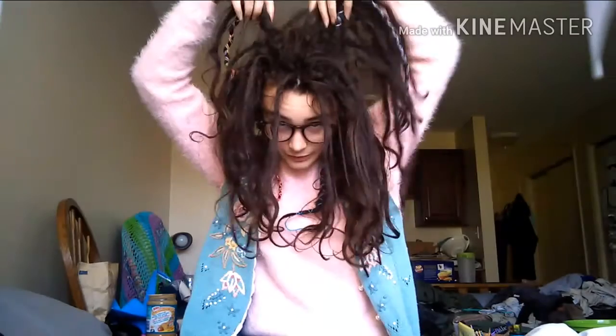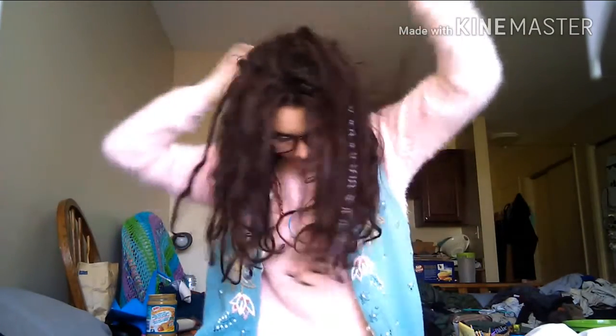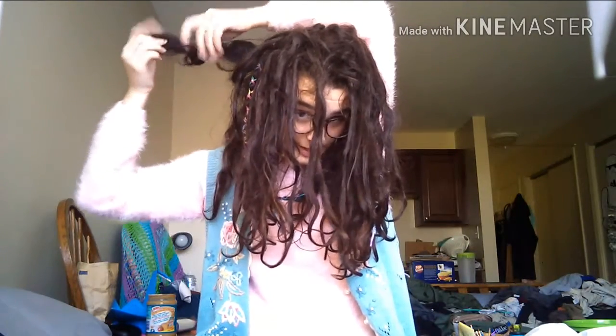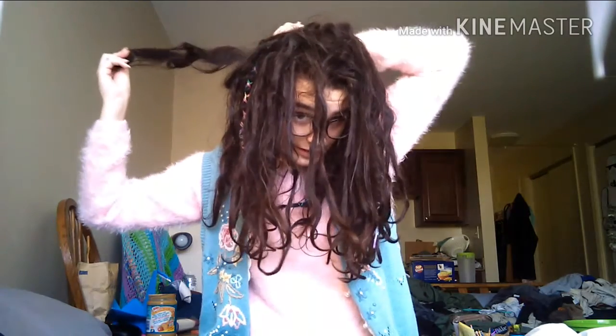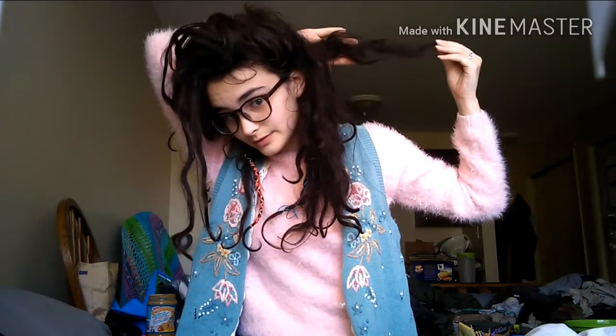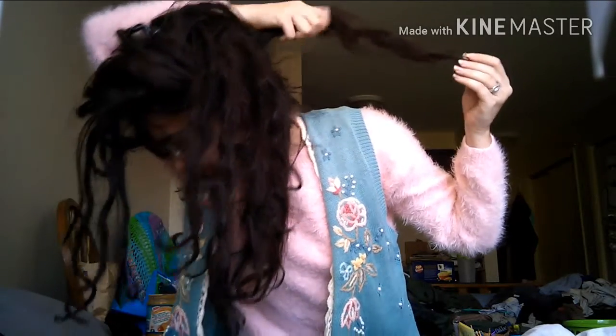All these little ones up here are doing a lot better now. And then I've got these loopy back dreadlocks — they're kind of crazy. Those are going to be my big ones. I think this is my biggest one. It's getting really matted back here.